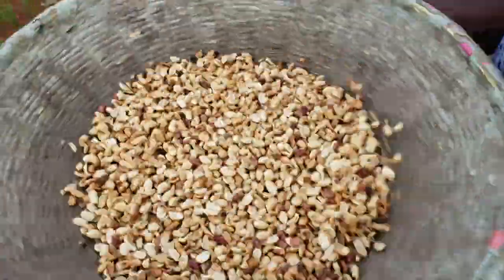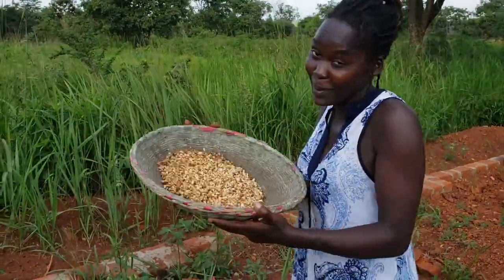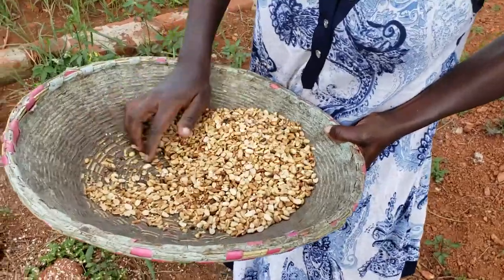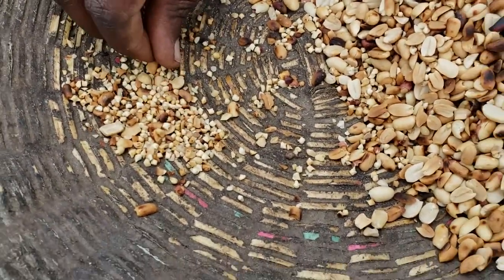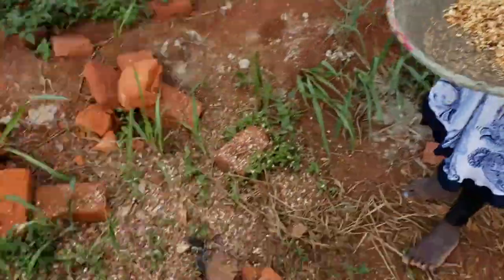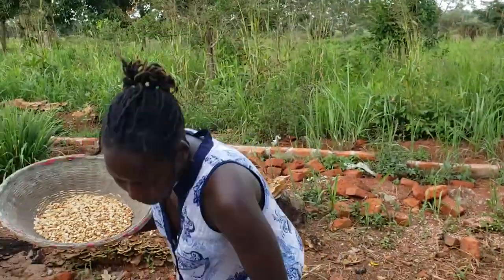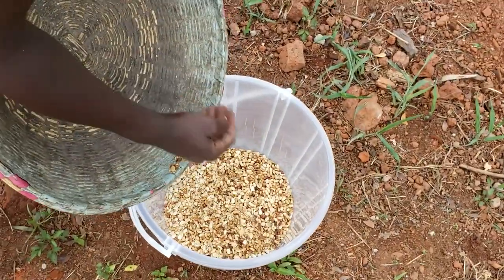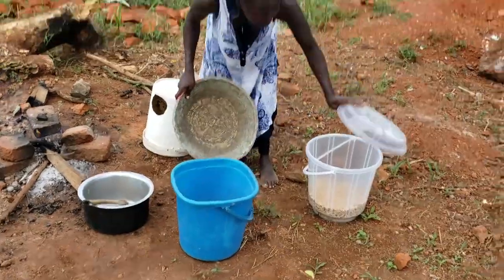So here we are. The reason I did that was for these small particles here to come together. You can notice the small particles are gathered together. There's a way that these parts here are bitter, so what we do is throw them away — that is trash, not a good thing. We are going to add the good ones into our bucket here and store them, waiting for a companion, because we don't just make it plain like this.